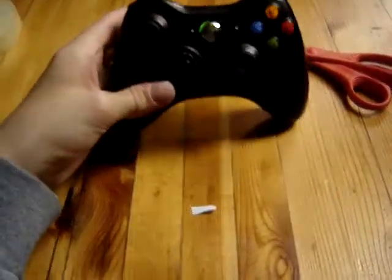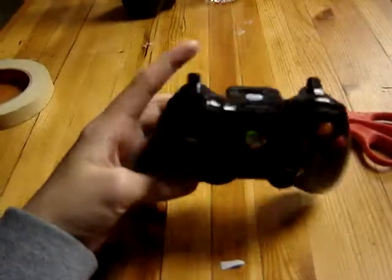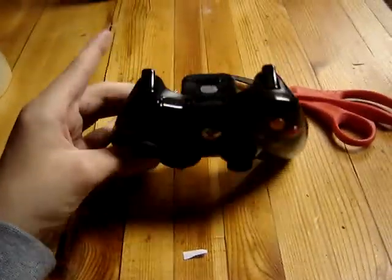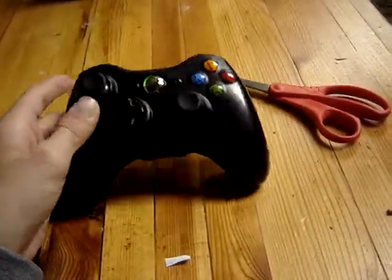Hello YouTube, I'm going to be showing you how to make a really simple little mod thing for your controller. It helps you shoot a lot faster. You can probably do it with PlayStation 3, not PlayStation 2, so I can show you how to do that.